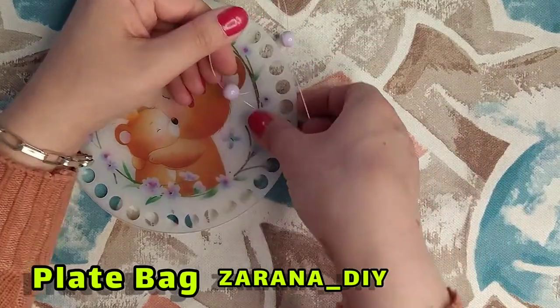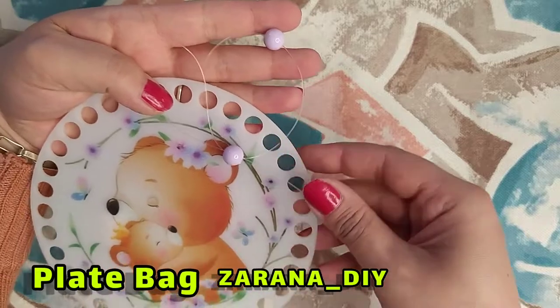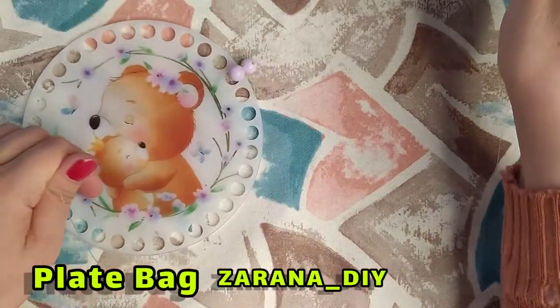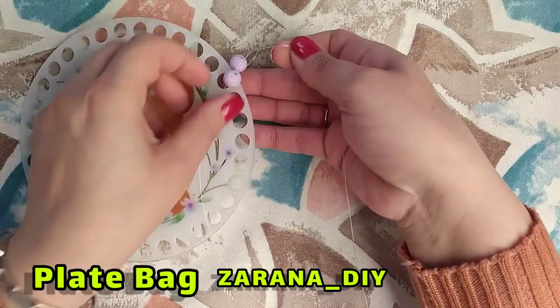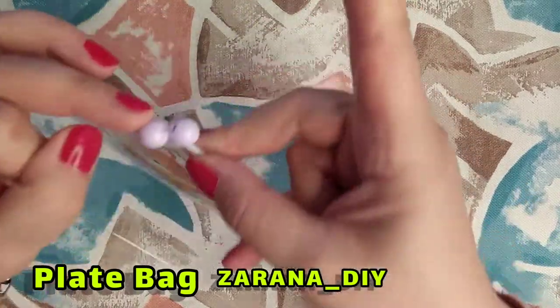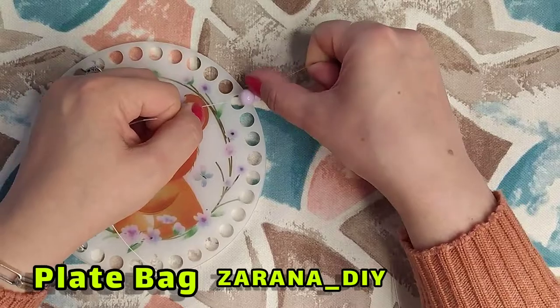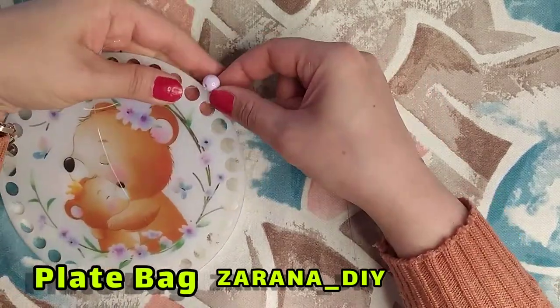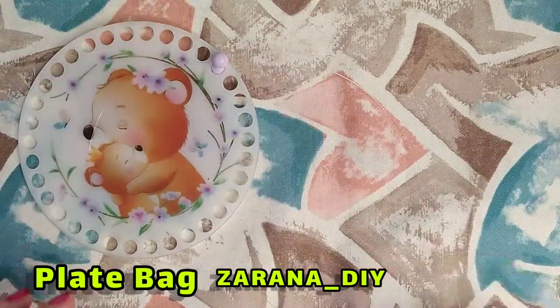And here I make a knot in this way. As you see, there is a knot. I put the knot in the middle of my bead — this is fixed, and it is very very good. This is fixed.